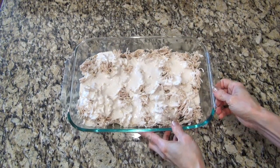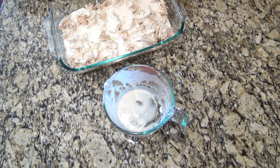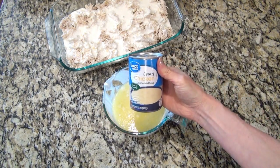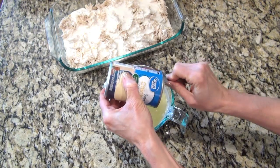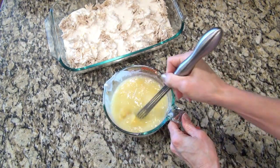Now I'm going to push this casserole dish to the side and make up another mixture to pour over the top. I'm using that same measuring cup so I don't dirty any more dishes. I added two cups of chicken broth and one can of cream of chicken soup, then whisk that together until everything is well combined.